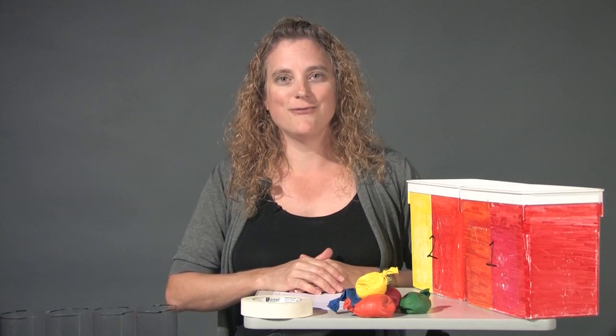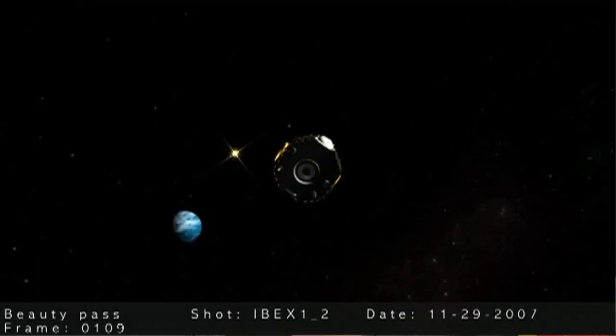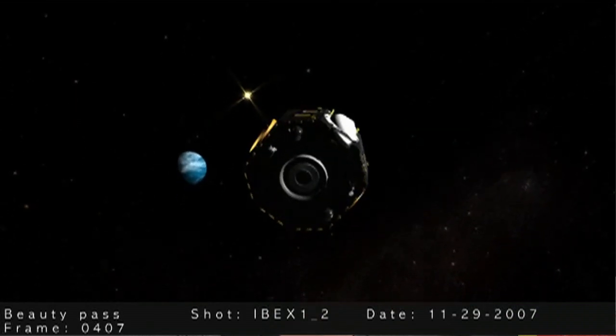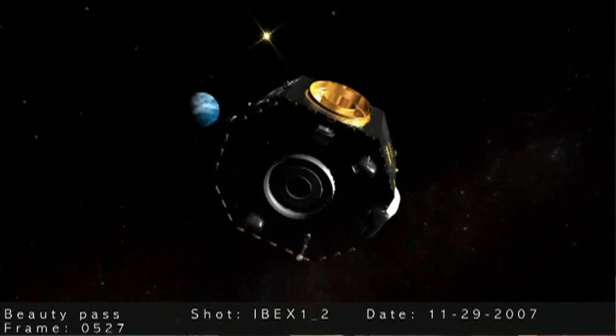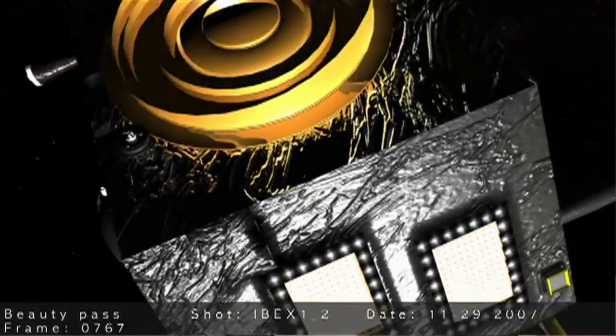This video is for the activity titled Particle Detection. The IBEX spacecraft orbits Earth and studies the interaction between the material that streams off the sun, called the solar wind, as it interacts with the material between the stars, called the interstellar medium. That process creates energetic neutral atoms, or ENAs,